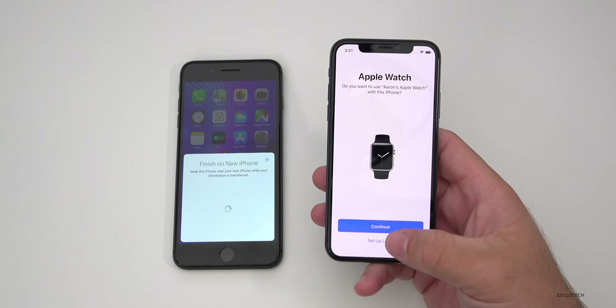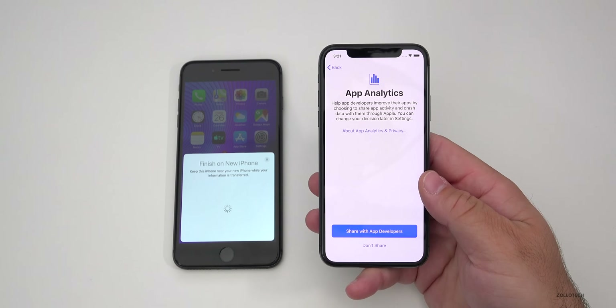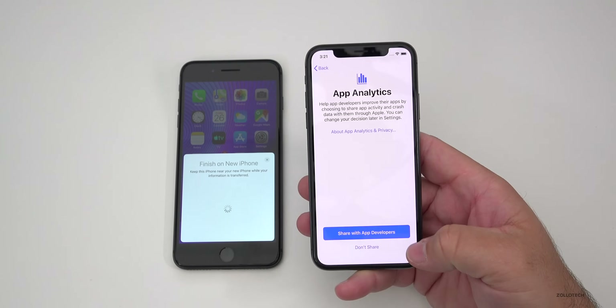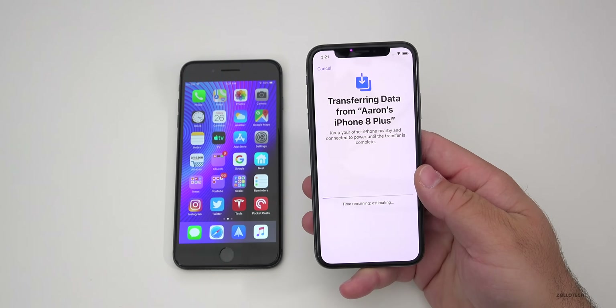If you're using an Apple Watch and you want to move it from the old phone to the new one without having to set everything up again, hit Continue — or you can set that up later. Now this is App Analytics, which allows developers to see when there are crashes. It doesn't necessarily let them see your personal data, but it does let them see crash information. You can decide to share that or not — it's up to you.